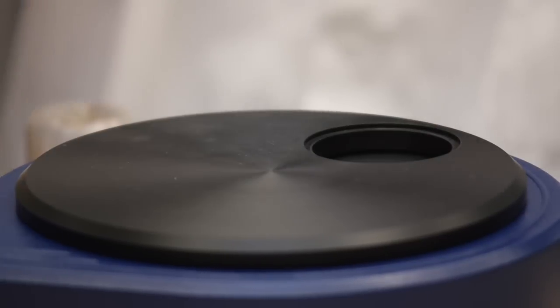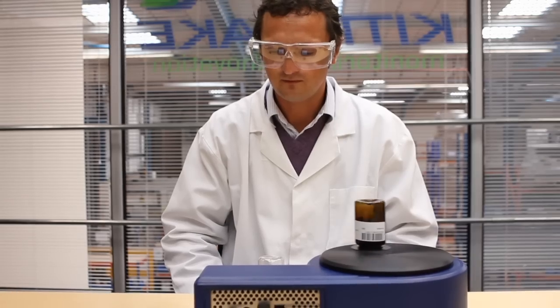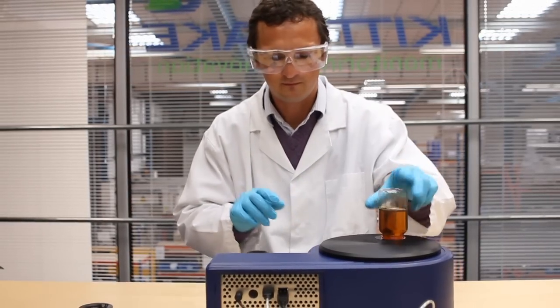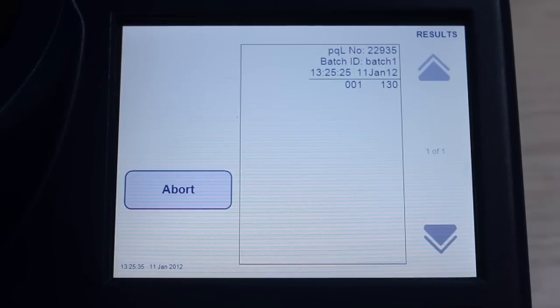Using patented sensitive magnetometry, the PQL provides instant readings without sample preparation. The sample container is placed upon the device, resulting in a PQ value returned in approximately seven seconds.